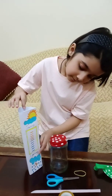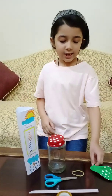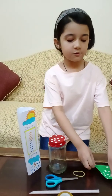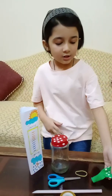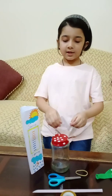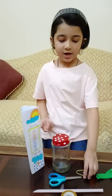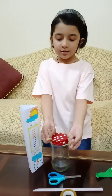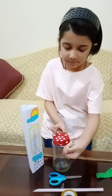Then I'm going to cut the middle of the balloon and pack it on the jar, and then secure it with a rubber band.